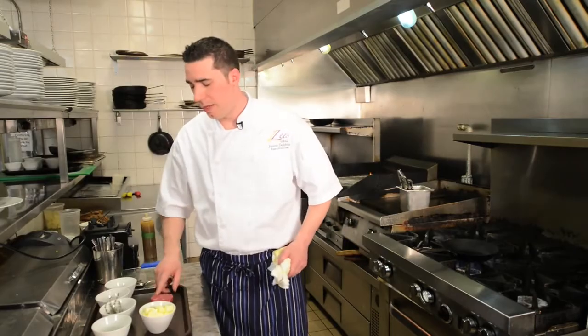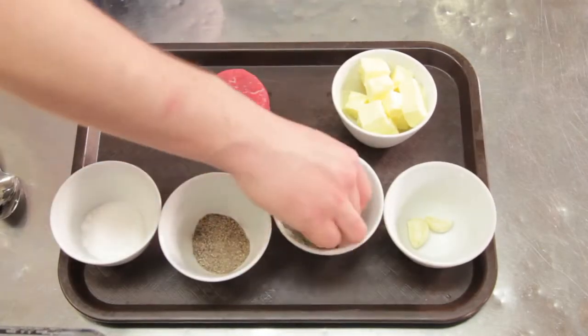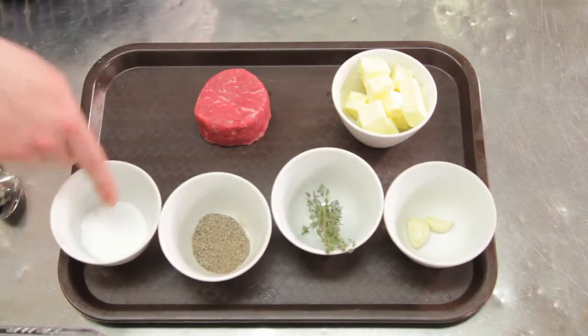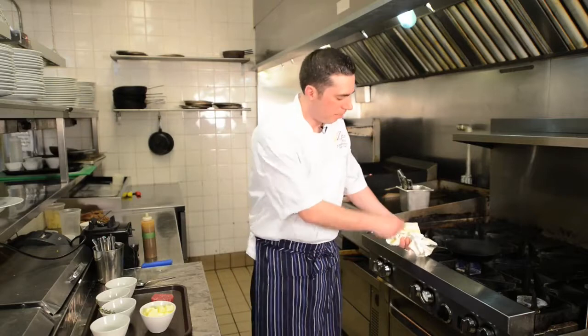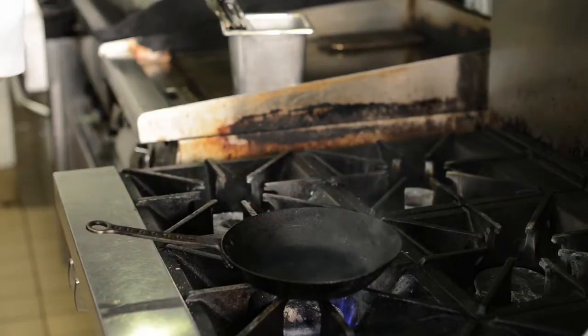Next I'm going to show you guys how we sear a steak here at the restaurant. So what we have is a six ounce piece of beef tenderloin steak. We have some unsalted butter, two cloves of garlic that have just been crushed, a couple sprigs of thyme, some freshly ground black pepper, and some salt. And I just have a pan on here at about medium-high heat. You want to get your pan hot — you can see the smoke coming there.